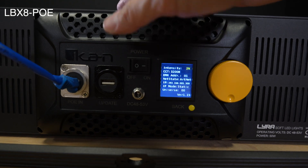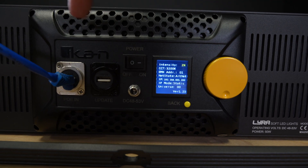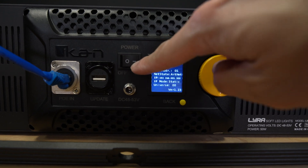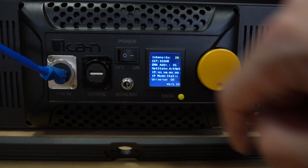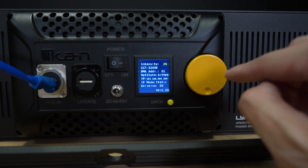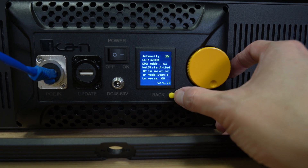Let's go ahead and see what we have on the back of the LBX8. On the back of the light, you get the PoE in port, which you can use to power the light, a USB update port, an on and off button, and a power barrel in case you want to power it non-via PoE. And then you have an LCD screen, a control knob that also acts as a button, and the back button.